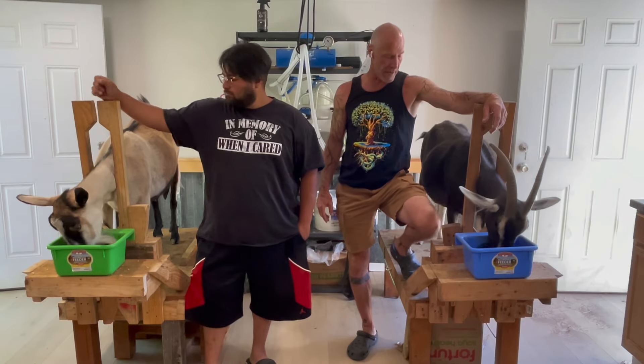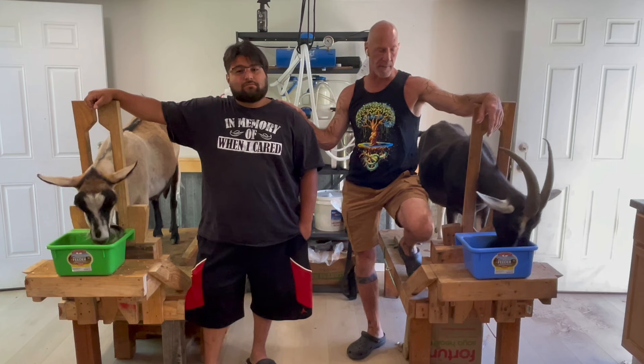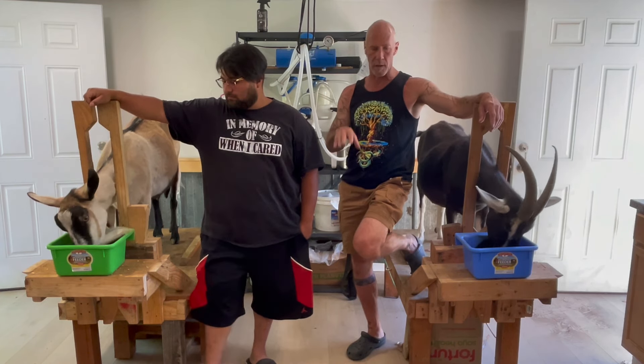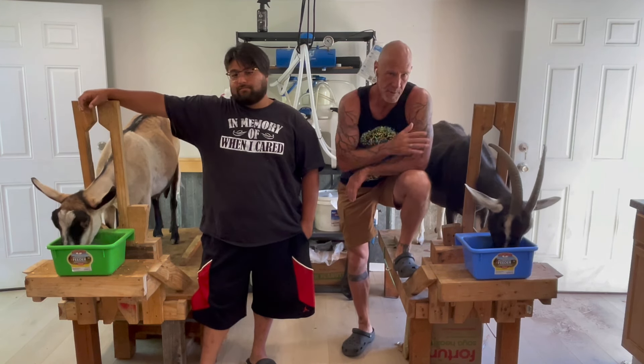Alright, you guys, Mark Warnke here, the goat guy. I wanted you guys to meet Raul — you may have met him before. He's my ranch manager and an unbelievable worker, both with people and with these animals, in an amazing way.